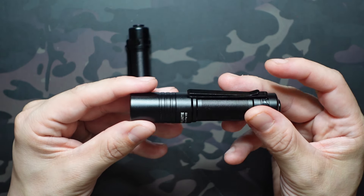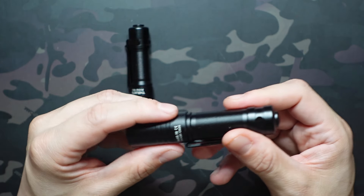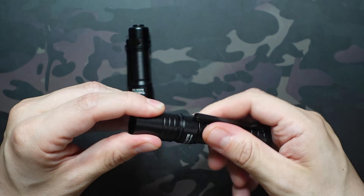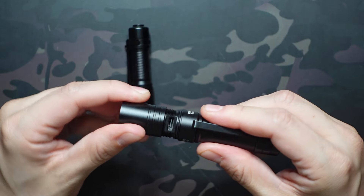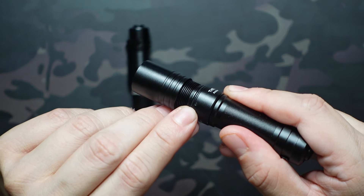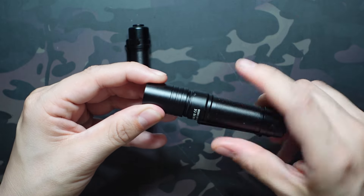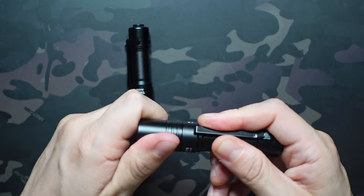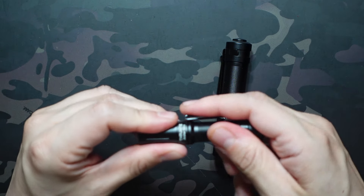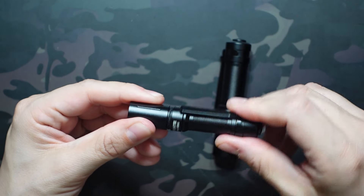Both flashlights are USB-C rechargeable and include a USB-C cord. The way you access the charging port is pretty cool — instead of a rubber dust cover, it's a screw-on cap. Unscrew the head on either flashlight to expose the USB-C port, with an O-ring for waterproofing. There's also a charge indicator light that changes from red to blue when charging. When you're done, just screw it right back on.